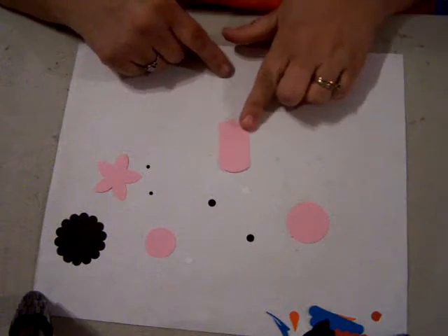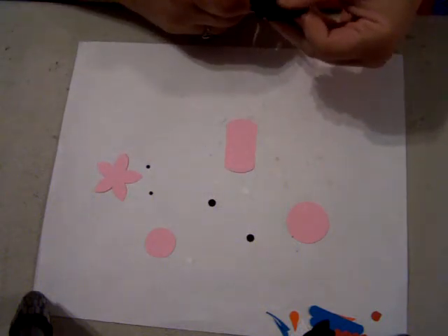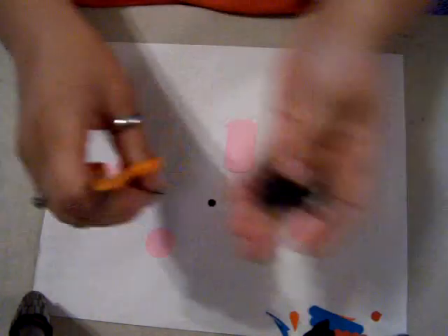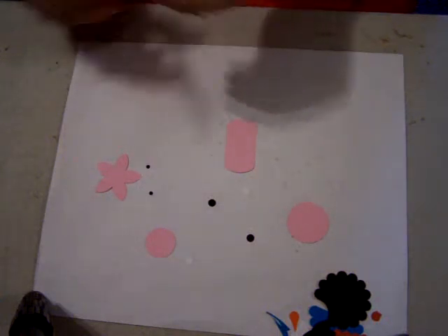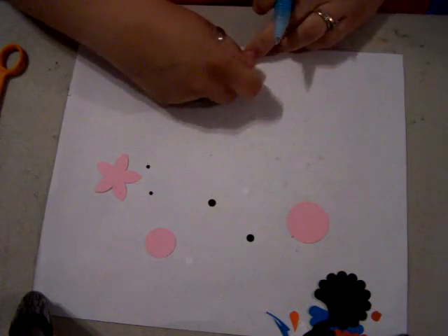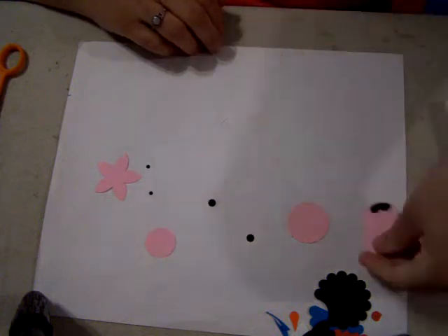Alright, so first we're going to start with the base. Here's the base on the pig and then we're going to put his feet on. Just like we did in the cat, we're going to go around like so to get two feet. We want to end up with two of them. We're going to apply a little bit of adhesive to the bottom, put it down just like so. And that's it for the body.